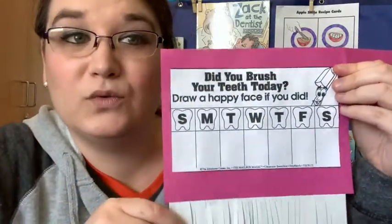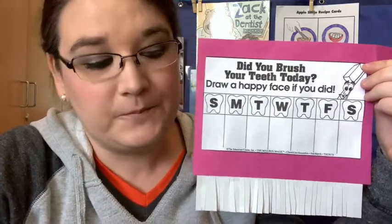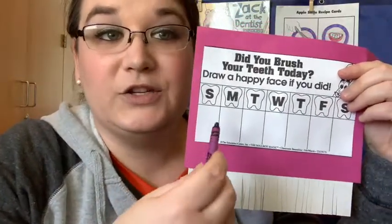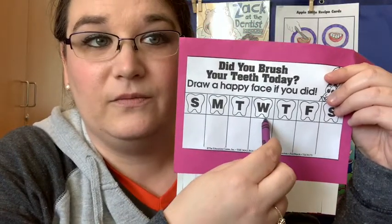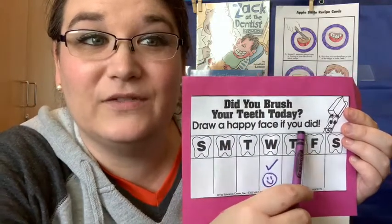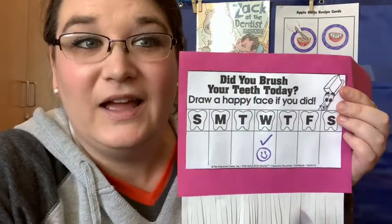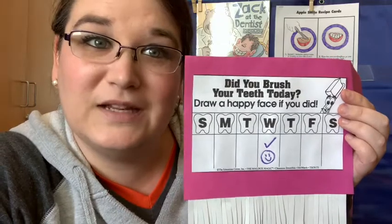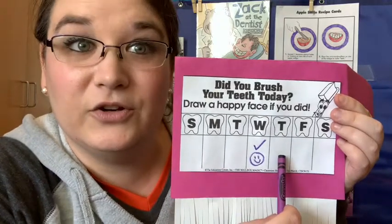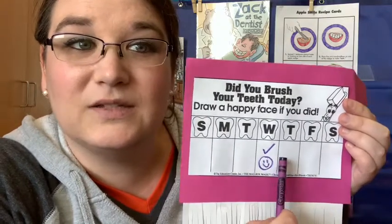That's a great reminder for us to brush our teeth two times a day, in the morning and at night. And that's also why we gave you this cool chart on the back so that you can keep track of all the days that you brush your teeth. You can take a crayon, pencil, or pen — whatever you want. On each day that you brush your teeth, the directions say draw a happy face if you did brush your teeth today. Since today is Wednesday, I drew a happy face because I brushed my teeth before I came to work this morning. If you did too, do the same thing. Then tomorrow is Thursday — if you brush your teeth tomorrow, draw another happy face all the way till next Wednesday.